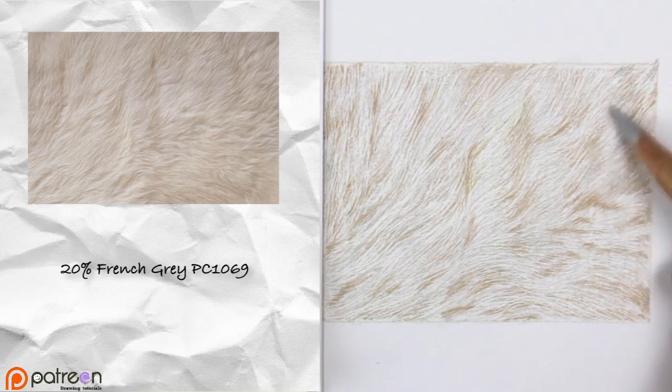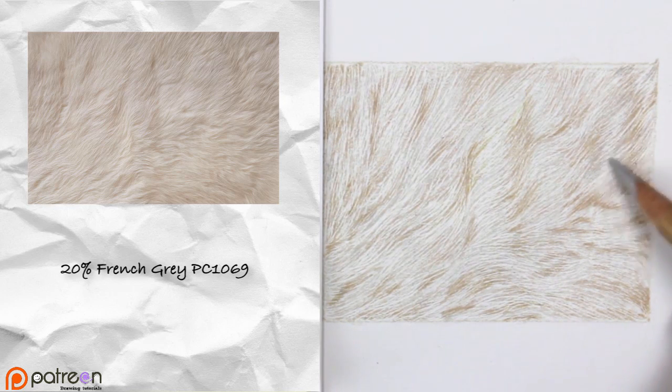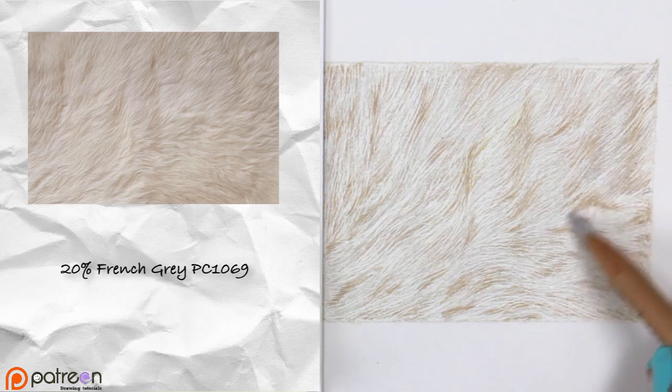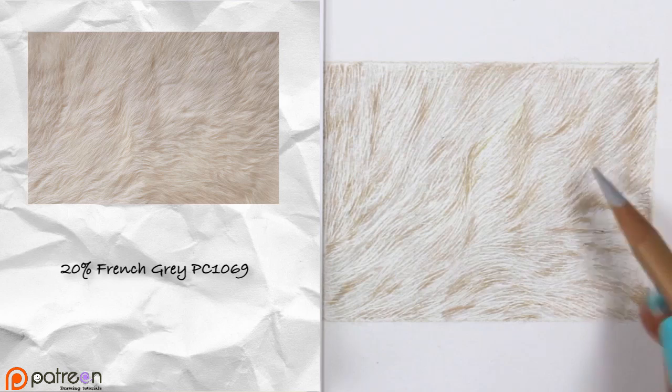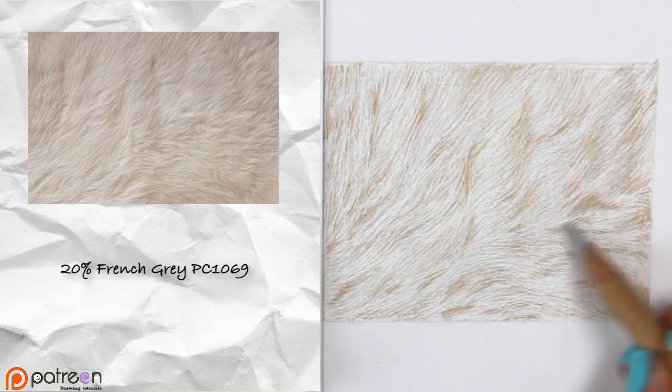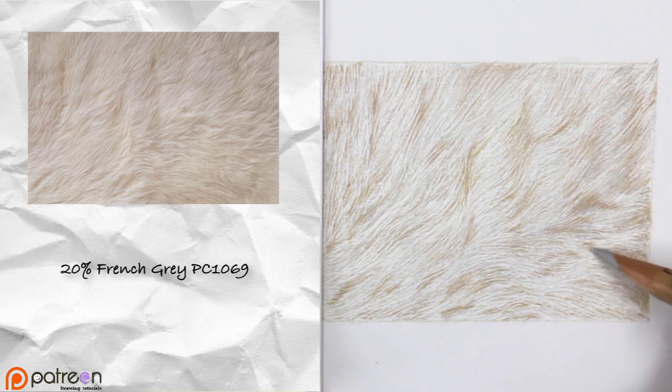Now I'm using the 20% French Gray to enhance those darker values even more. I'm bringing those values a bit further with this color to start creating a nice flow in the fur so it's not just dark patches — we see a flow from dark to light and light to dark. That's what adds a nice realistic touch to it.